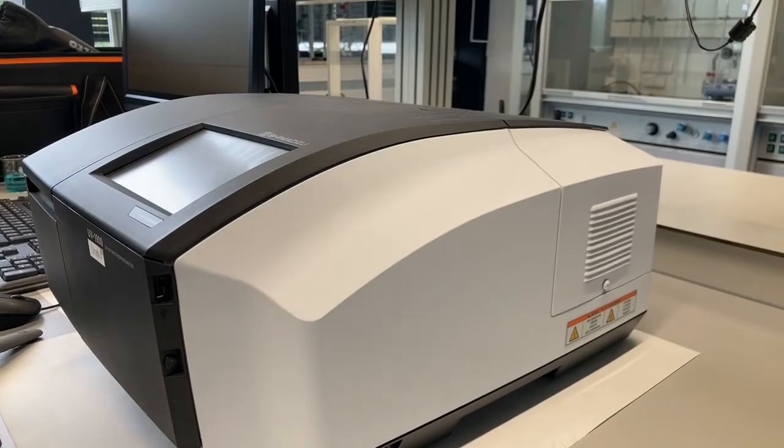Hello and welcome to this video about the UV-Vis. In this particular video we're using a Shimadzu UV-1900, but in principle most of the things that we're explaining here will remain the same between UV machines.